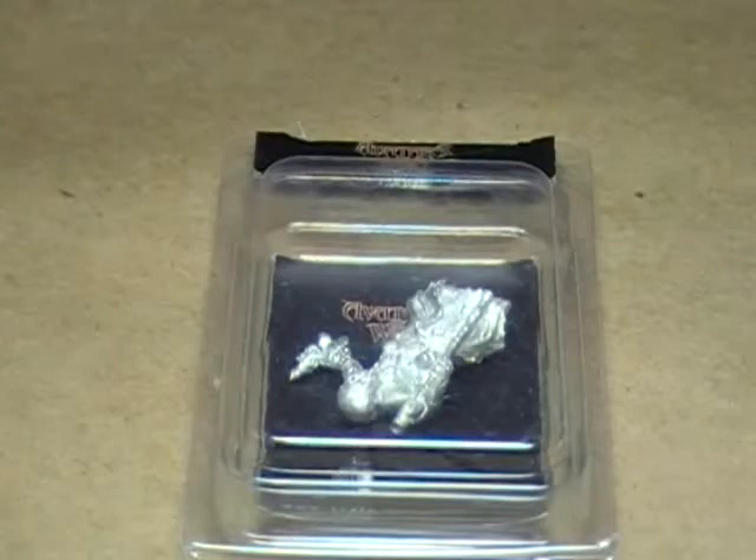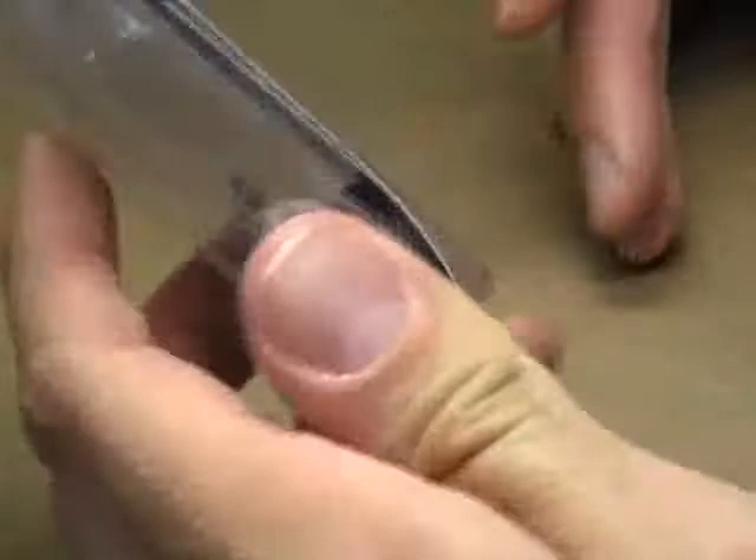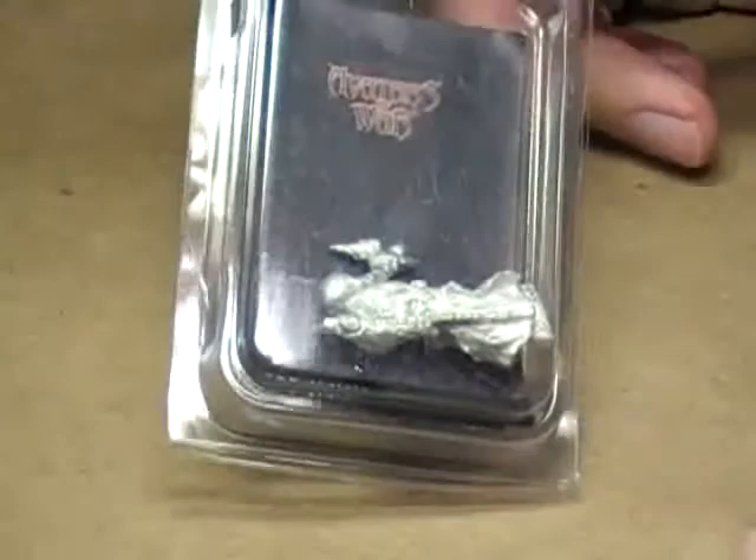All three are for a contest. This one that you see in front of you is for a contest that unfortunately ended about a month ago. It was an Avatars of War contest. The company I ordered this from had to actually order it from Spain, and it took a little while to get here, and then there were some U.S. shipping problems, so it didn't come in until today. But that's alright — it's a really cool figure, so I'm going to paint it up anyway.